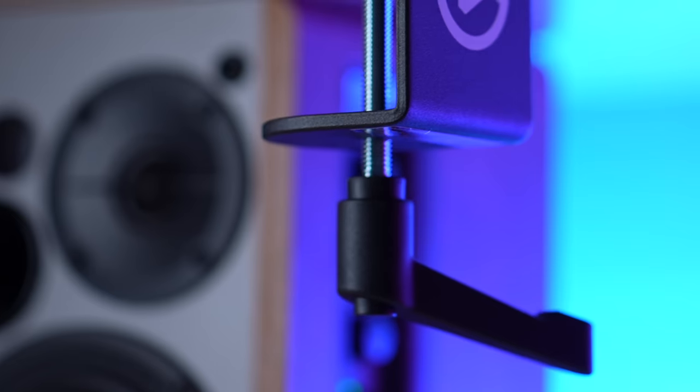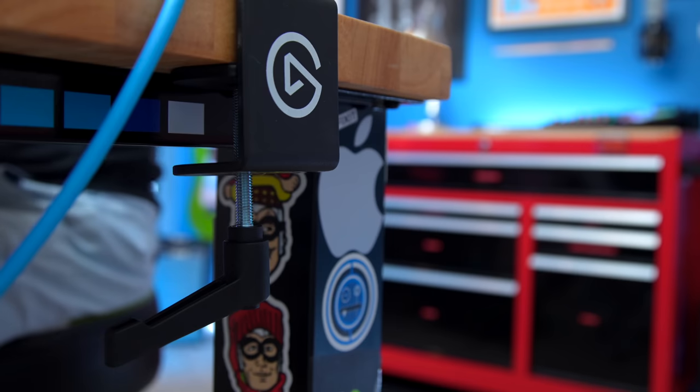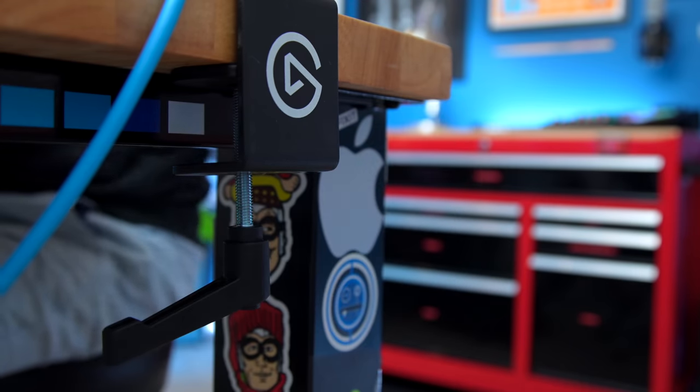It has a ratcheting clamper arm knob, which makes it easy to get a lot of leverage to keep the arm tight. And if you're mounting it against a surface where you can't do full rotations, you can ratchet the lever to still get full tightness even though you can't turn it all the way around.